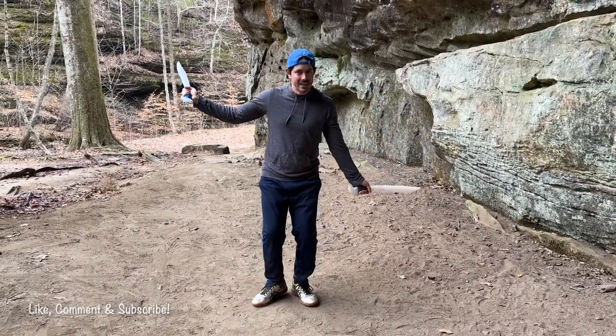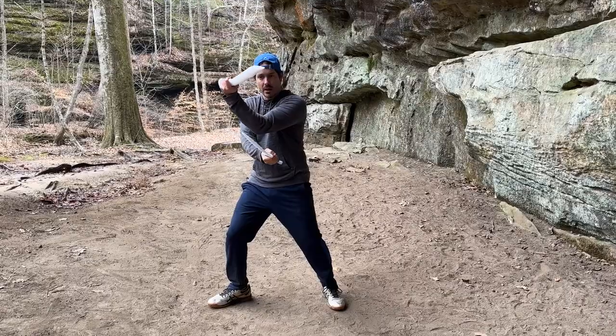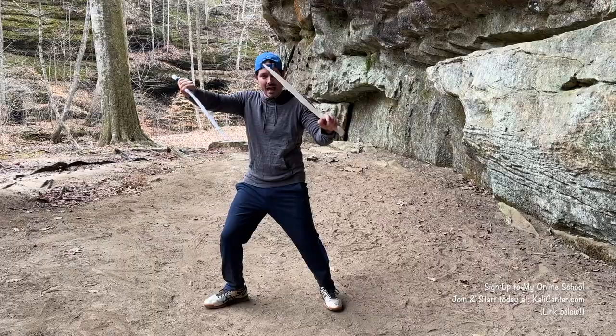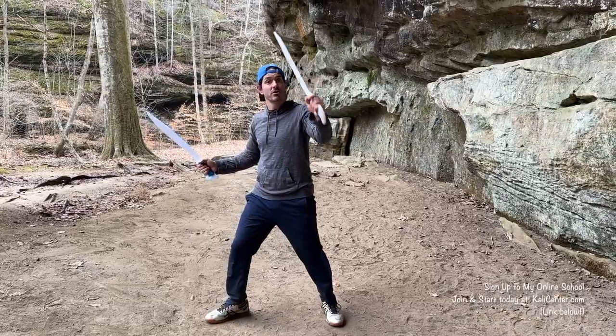Now we're going to do the same stuff on the left-hand side. My left hand is going to be striking upward. There's that open crossada or open X. We're going to flip it — here's that closed crossada or the closed X. And then my left hand is going to come around and strike on that angle two, a reverse angle two.